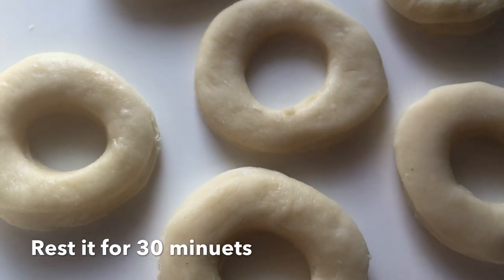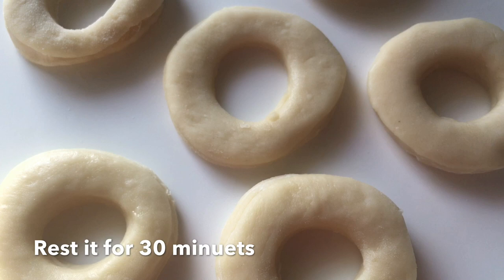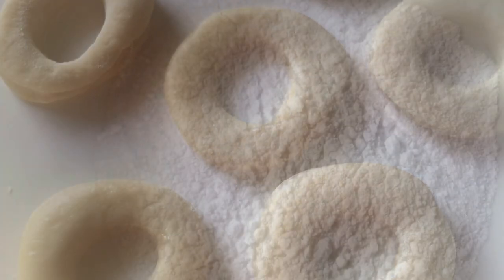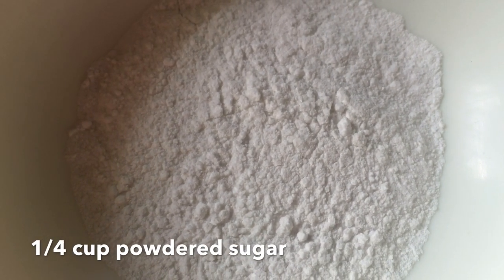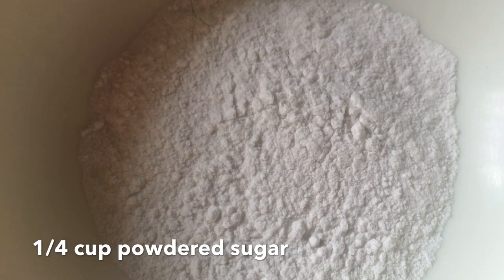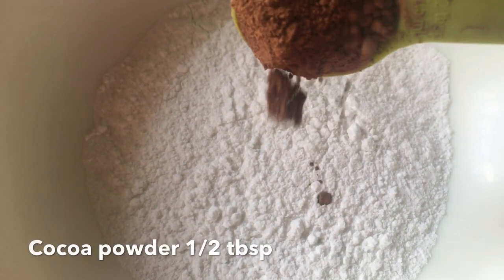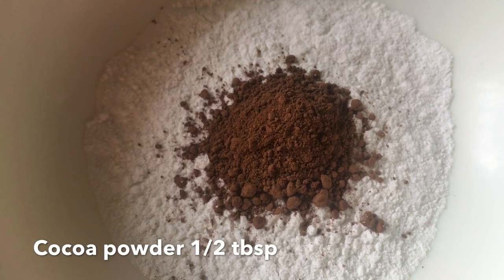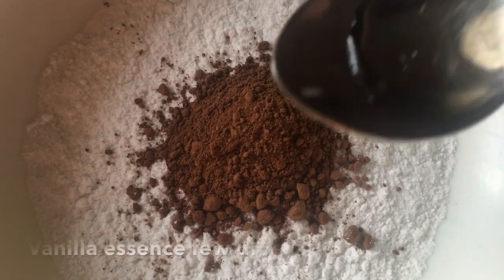We are going to cut the doughnuts into a chocolate syrup. We are going to add 1 cup of sugar, 1 tablespoon of cocoa powder, and a little vanilla essence.